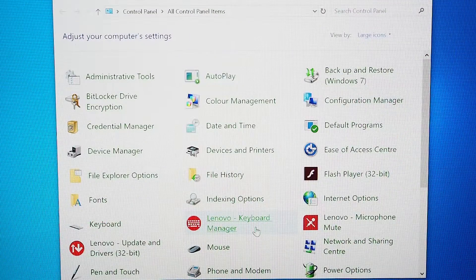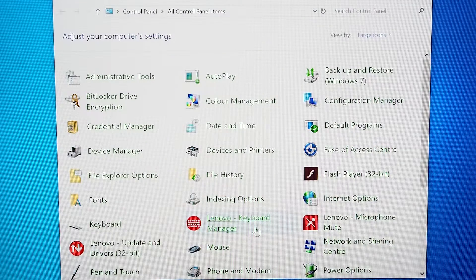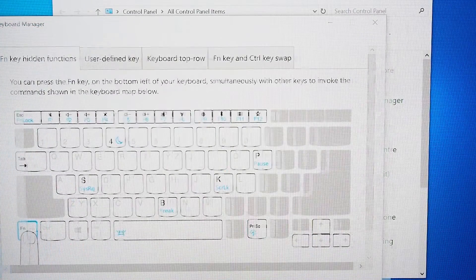Now let's look at the software way of doing it. In Windows, your Lenovo should come pre-installed with keyboard drivers and software. If not, go to the Lenovo website and install the keyboard software. Alternatively, go to System Update and install the software through that. Then go to the Control Panel — in the Control Panel you'll see one called Lenovo Keyboard Manager. Select and open that up.